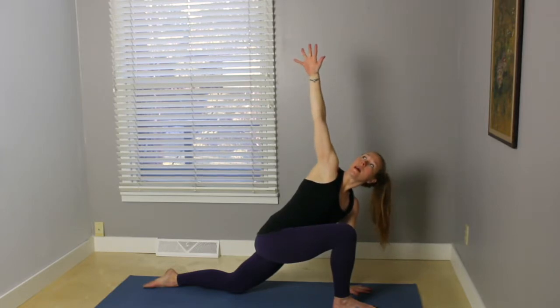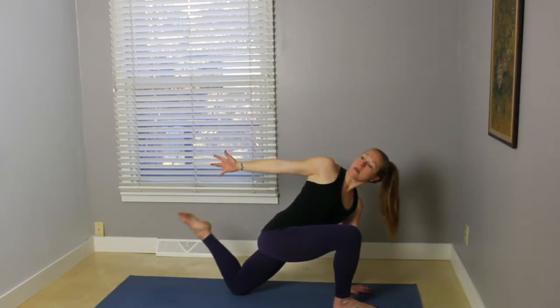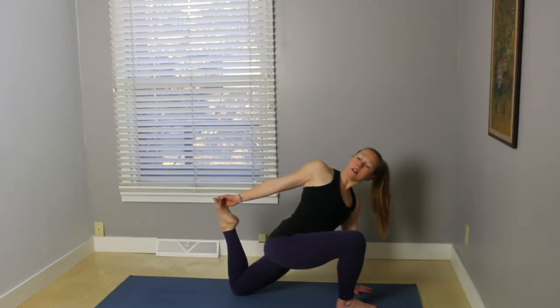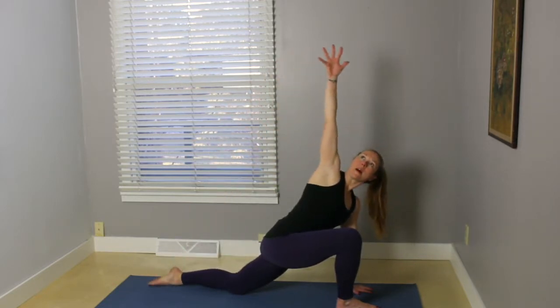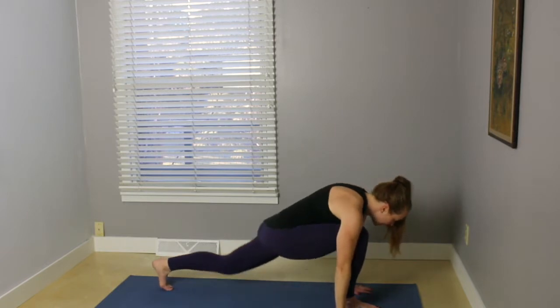Reach your right arm up and come into a twist here. Stay here, or reach the right arm back. Maybe bend that left knee, touch the foot with the hand. Getting a nice quadricep stretch here, opening up through the front of that left hip crease. Gently release that foot, reach the right arm up.